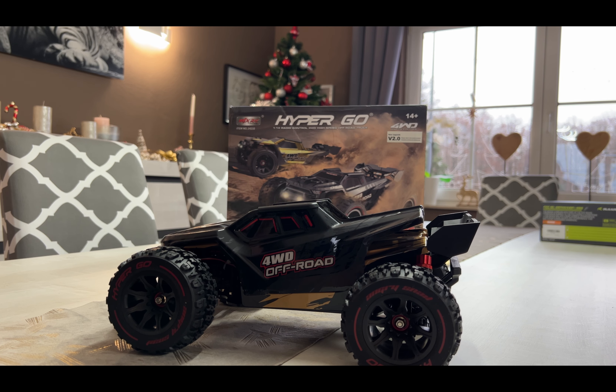Hello guys and welcome. Today I want to show you my new Hypergo. It's the version 2. I don't know what the main difference is from version 1 to version 2. I got it from the Black Friday sale on AliExpress and this thing is so packed.